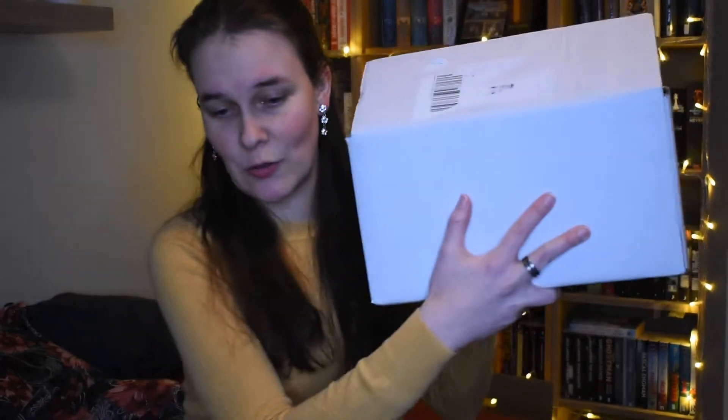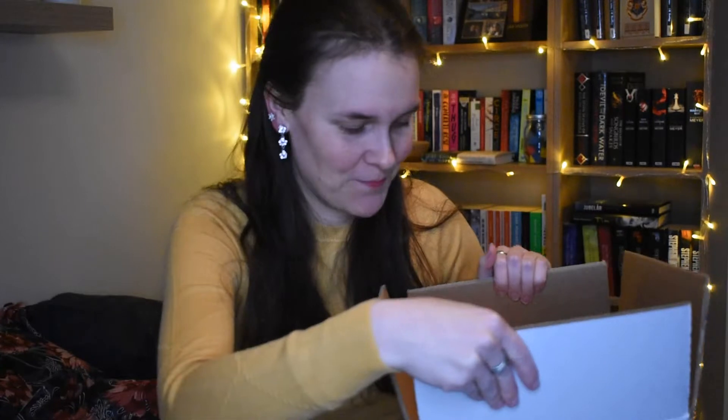This is the January box, and it came this late because it's from the UK, so it takes some time to get to Sweden. It was also sent late because the book inside was released at the end of January. I'm not going to complain though — it's still going to be great. I started to unpack the box expecting the famous yellow box inside, but I just opened it and there's no box inside! To compensate, I'm wearing a yellow sweater, so we have at least some yellow.